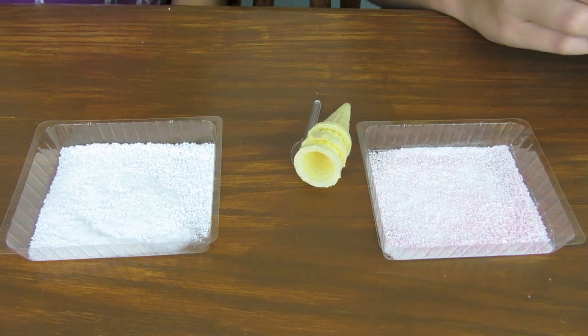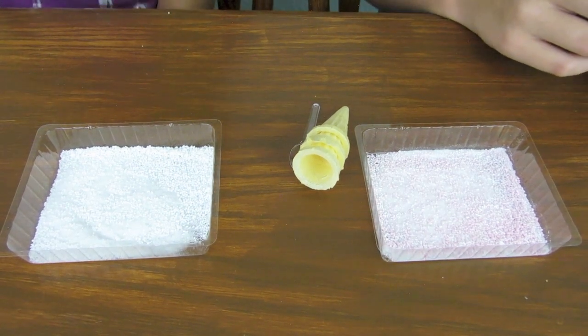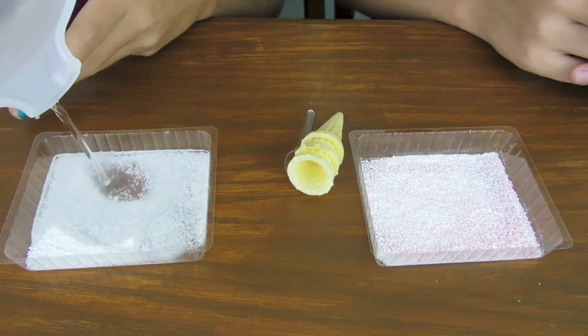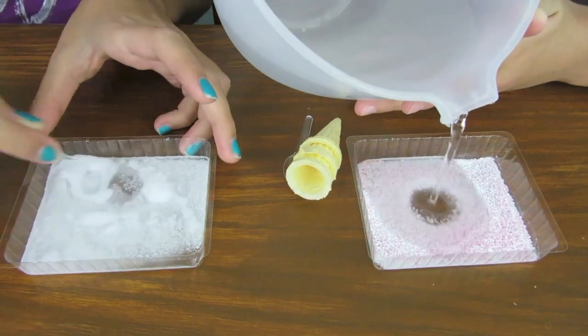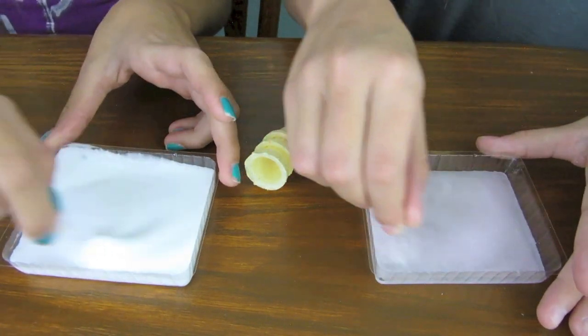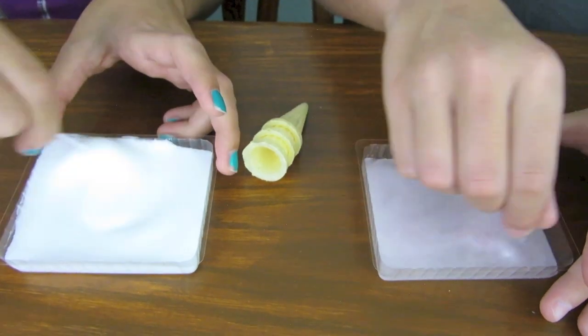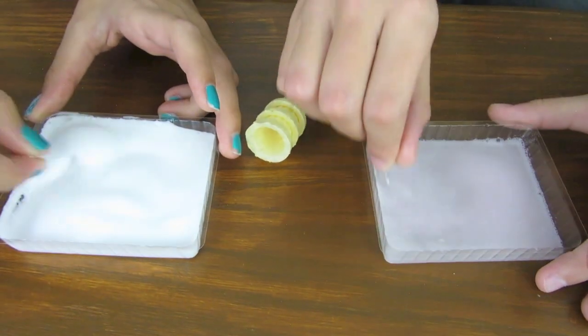And now we're going to add the water. I guess we're going to do a little bit at a time because we don't know how much to put in. That's a lot of water. And I'm going to start mixing. Oh, it's working! It's getting all creamy. What? This looks cool. That is so cool.